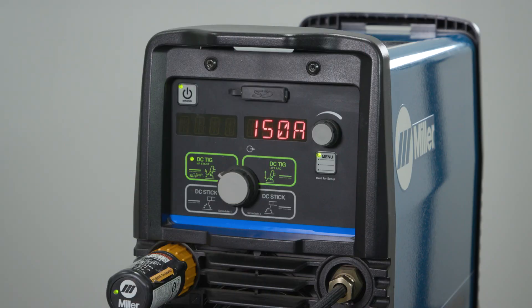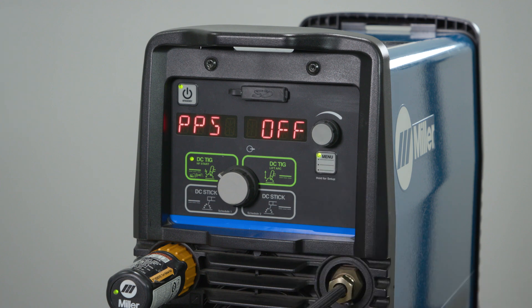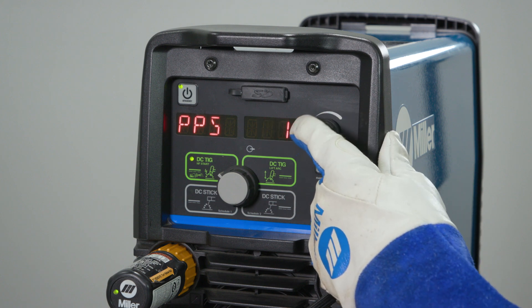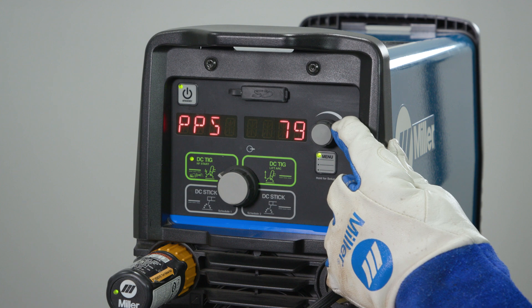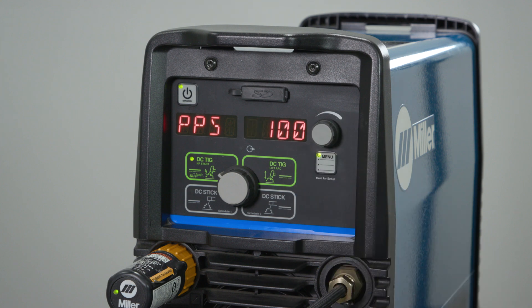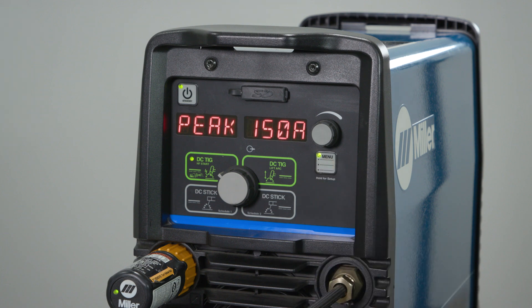To activate the pulsar on the Maxar products, press the menu button until the display reads PPS or pulses per second. Using the encoder, we can select the pulse frequency or pulses per second that we desire. The recommended pro set is 100 pulses per second. Press the menu button several more times to return to the home screen and validate that it says peak with the selected amperage.